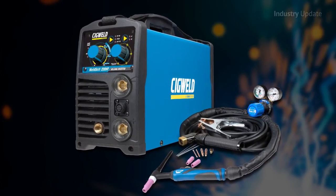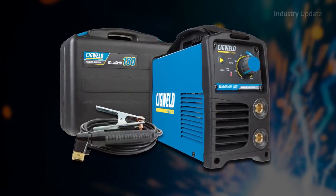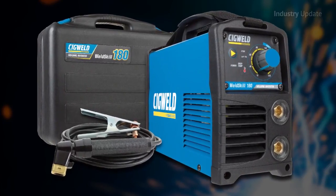In addition to their sleek design and functional features, the WeldSkill 140, 180 and 200HF all come with the added reassurance of a high-quality welding inverter that complies with Australian standards.